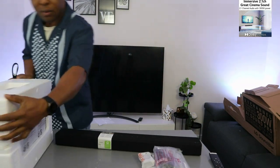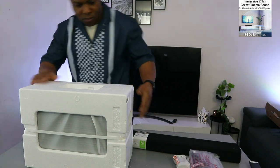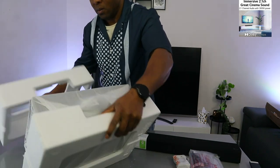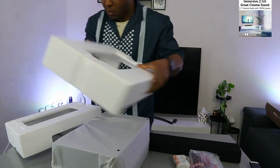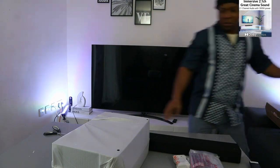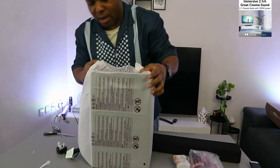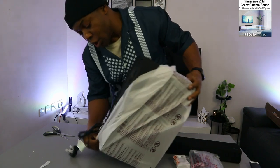This is the wireless subwoofer. The power cable is attached to the subwoofer.